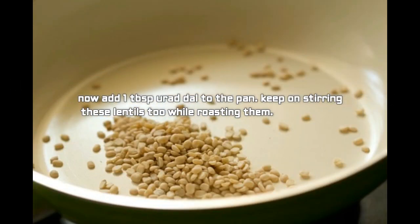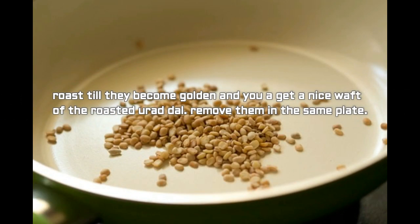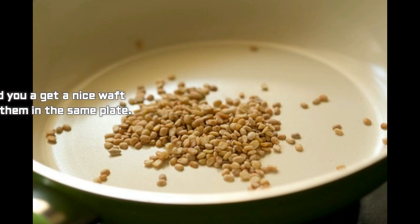Now add one tablespoon urad dal to the pan and keep on stirring these lentils while roasting. Roast until they become golden and you get a nice waft of the roasted urad dal aroma, then remove them and keep in the same plate.